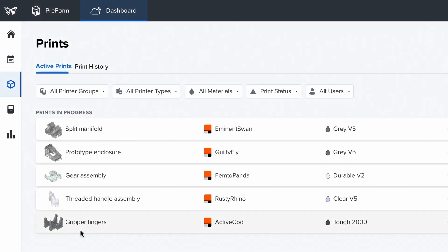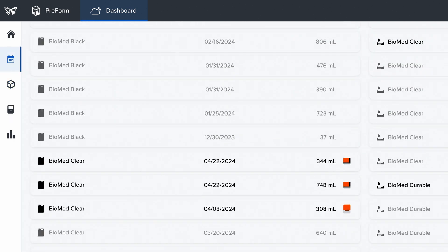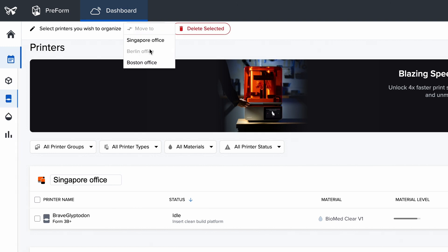Your online Formlabs account lets you monitor print progress and check material supplies, helping you manage as many printers, users, and offices as you need.